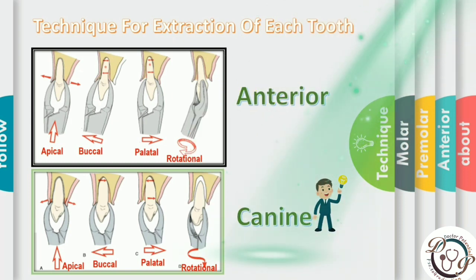For canine extraction, the preferred instrument is the universal forcep. Place the beak as far apically as possible. The initial movement is apical and then buccal, then pressure to the palatal aspect — more buccal, less palatal. As bone expands and root mobilizes, reposition the forcep more apically. Apply small rotational force to expand the root socket and break periodontal ligaments. When the tooth is luxated, apply tractional force in the labial-incisal direction — never in the palatal direction.